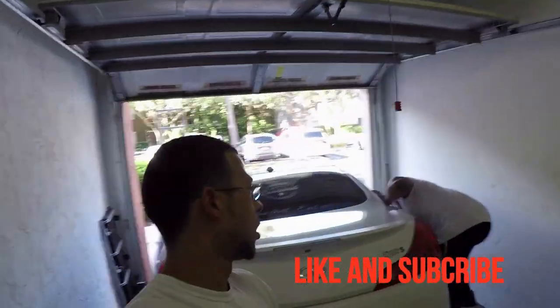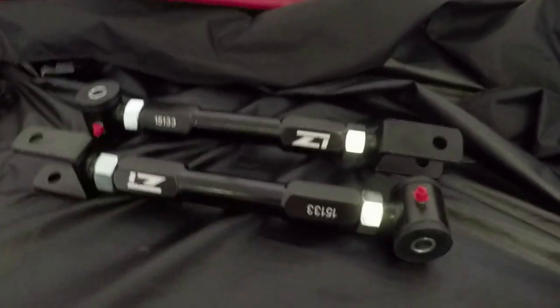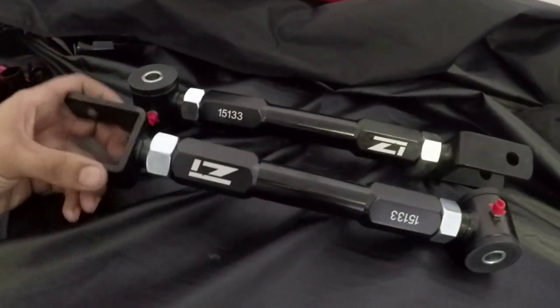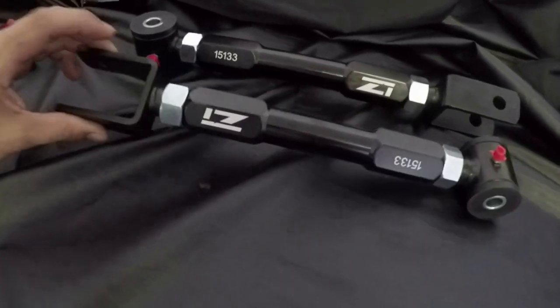What's going on everybody, thank you for stopping by the Zero to 60 YouTube channel. Today we are working on Mr. 133.7's Q60, aka Kirk, and we are installing rear camera arms supplied by Z1. We paid for them but we have to say supplied by them because that's where they're purchased.